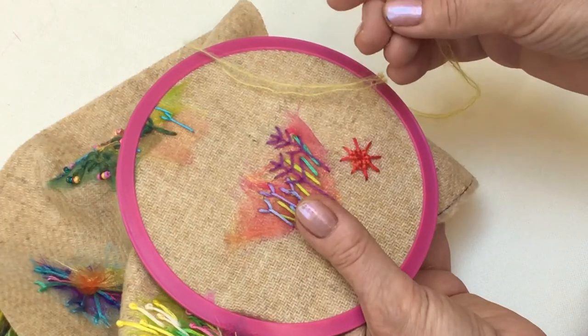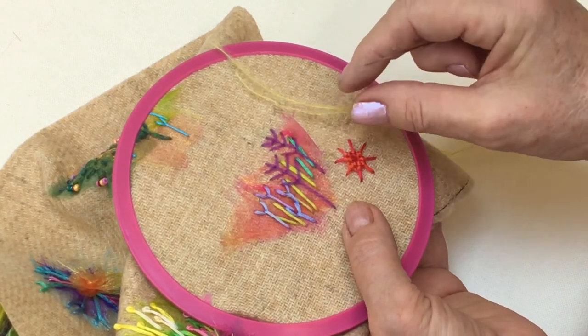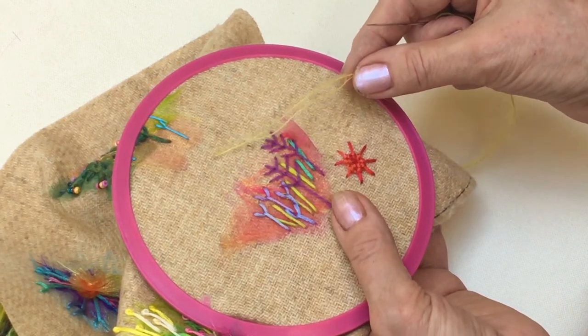I'm just going to do some loose grasses here. In your play around pack you have a collection of fabulous colours. This is one that I really like to use — it's a mohair and it's a knitting yarn.